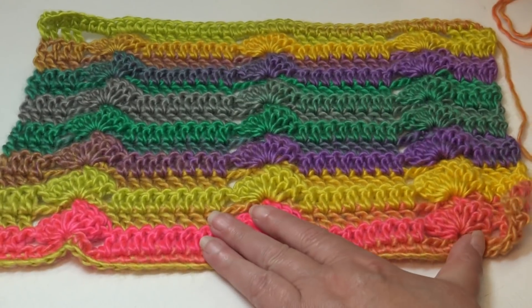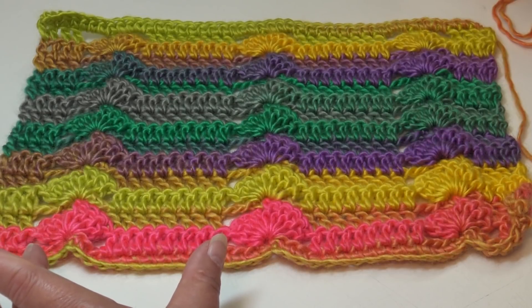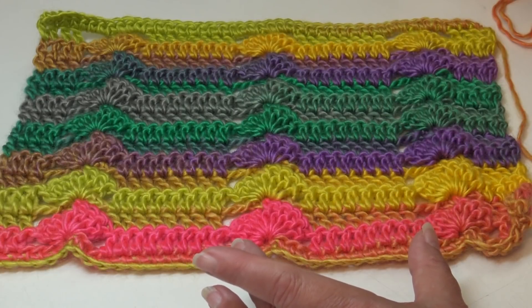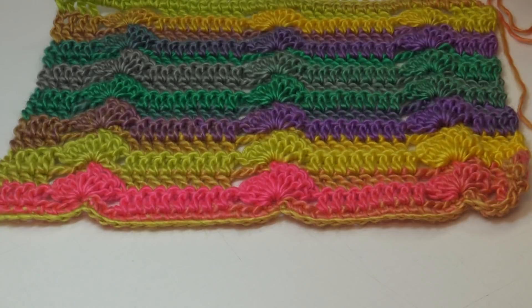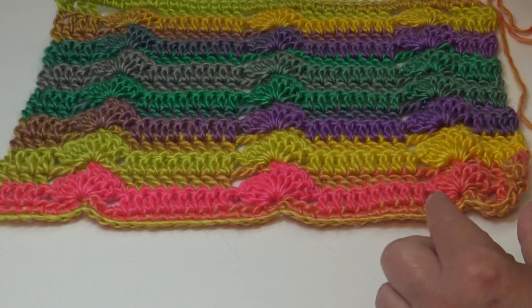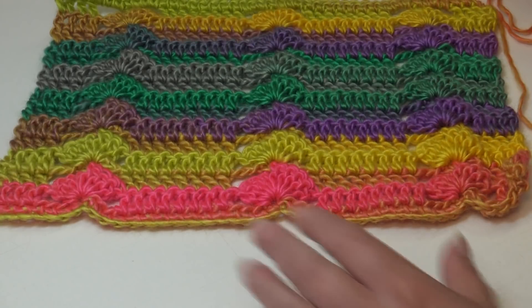The stitch multiple for this pattern is a 15-stitch multiple — from one shell stitch over to the edge of the next shell stitch. So right here is a 15-stitch multiple, and for every section you want, this is one section and this is another section — that's 15 stitches. For today's tutorial we're going to do the stitch multiple of 15 times 2, plus you have to add 16 more stitches for the beginning, end, and in between the stitch multiples. Stitch multiples can be very confusing to some people.